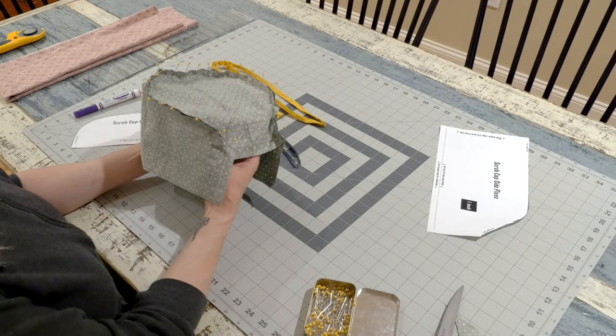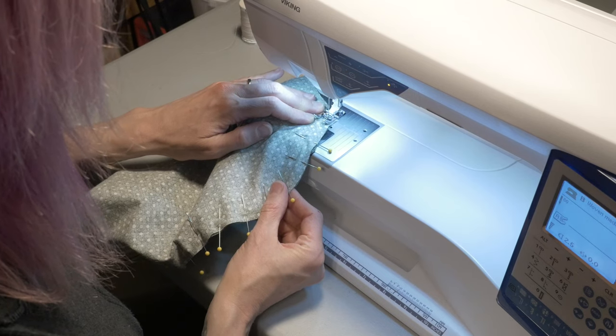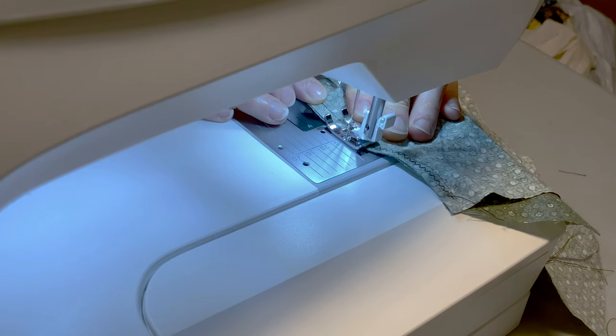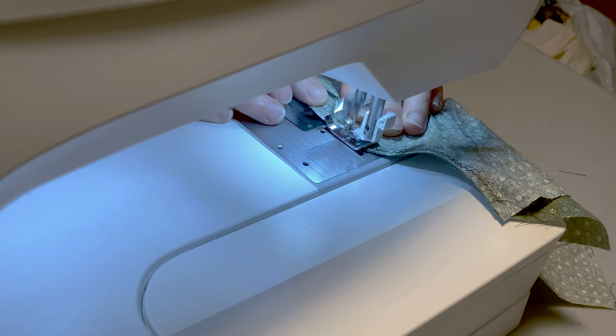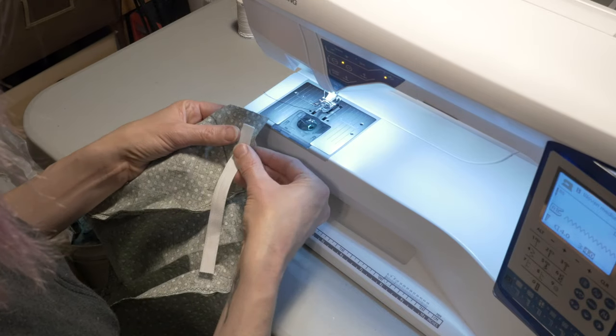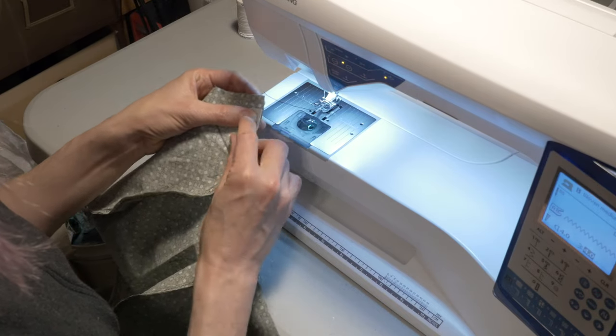Next, stitch around the pinned seam with a straight stitch, and then go back and finish with a zigzag to prevent fraying. If your machine has an overcast stitch, this is a great application for it. When you're done, the three pieces should make a reasonably straight line at the back — it's okay if it's not perfect here.